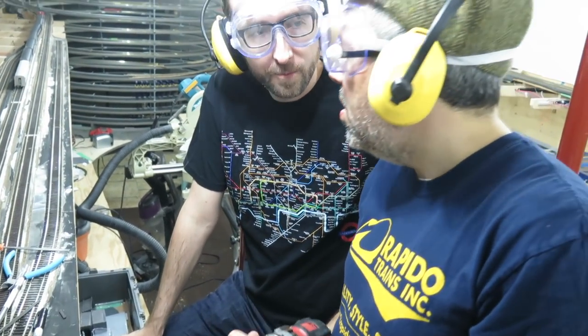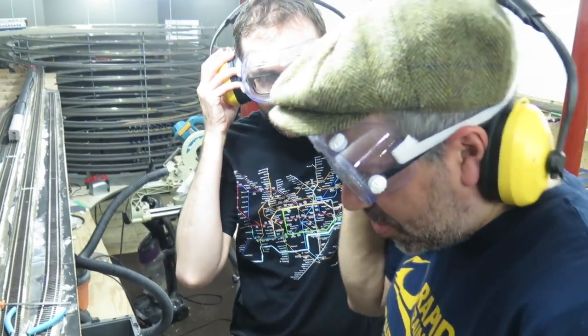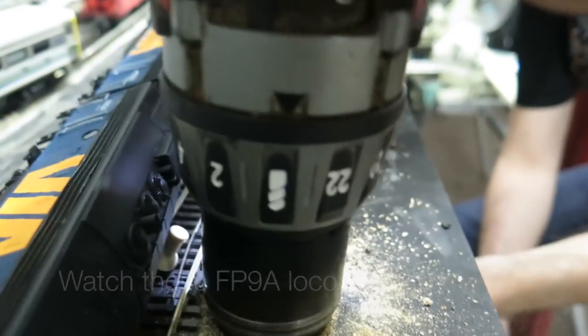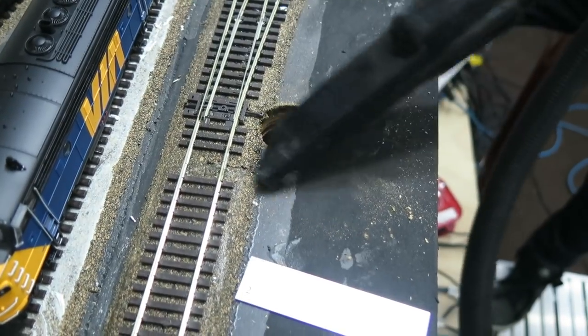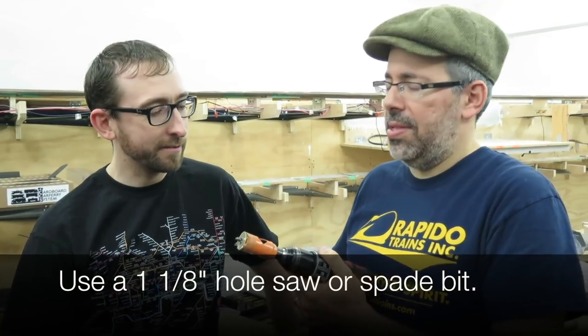What size hole saw is that? It's not one and one-eighth — it's about one and three-sixteenths, even bigger, and you really need a one and one-eighth inch hole for the switch machine. We're going to have problems we'll have to adjust later. We screwed up so you can learn — please check and make sure the hole is one and one-eighth.